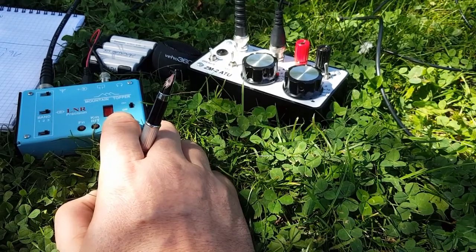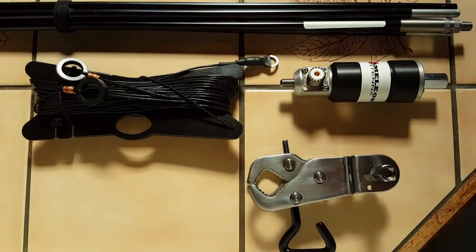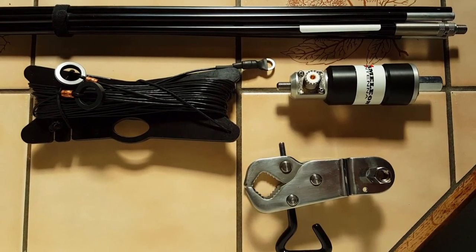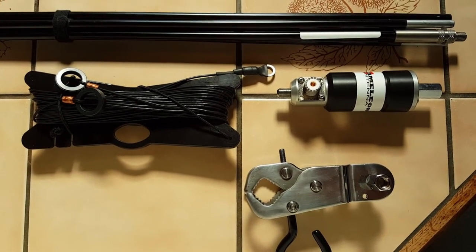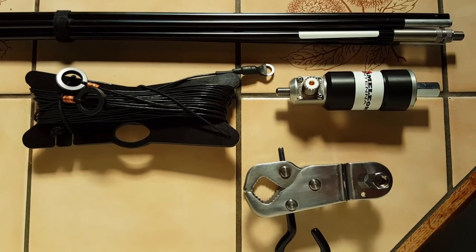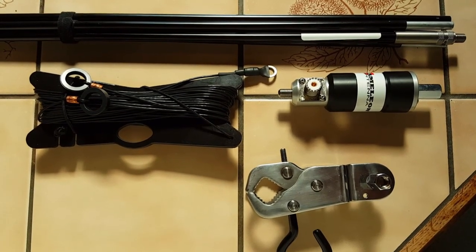I think I need to move to 30 meters — there's no contest on 30 meters, so let's try that. Okay, we are back with the MPAS system from Chameleon Antennas. This was a preliminary test — not conclusive, but I knew the system worked anyway. I made one contact to Croatia on 20 meters, not much luck on 30, and unfortunately I didn't have time to try 40.